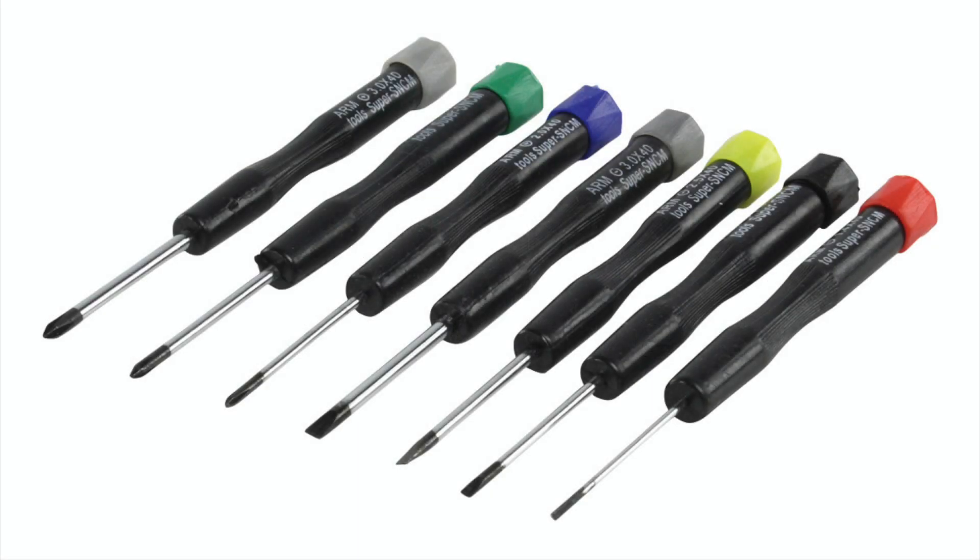For fixing your pusher motor to your pusher motor bracket and adjusting your servo horns, it's really helpful to have a set of micro screwdrivers.